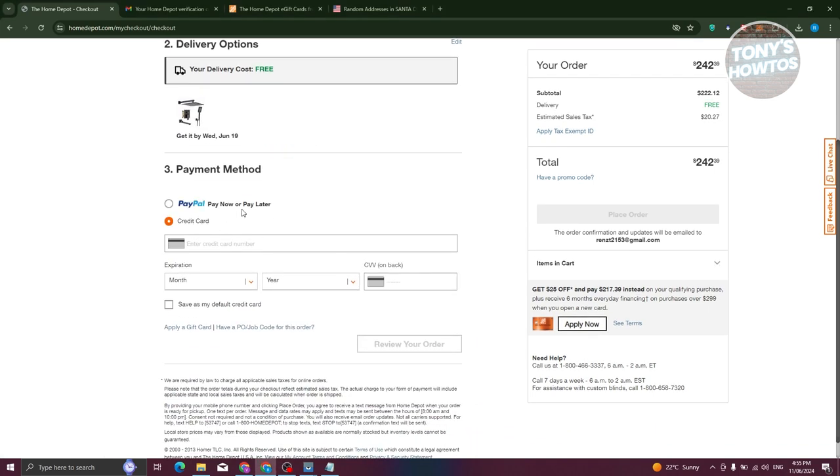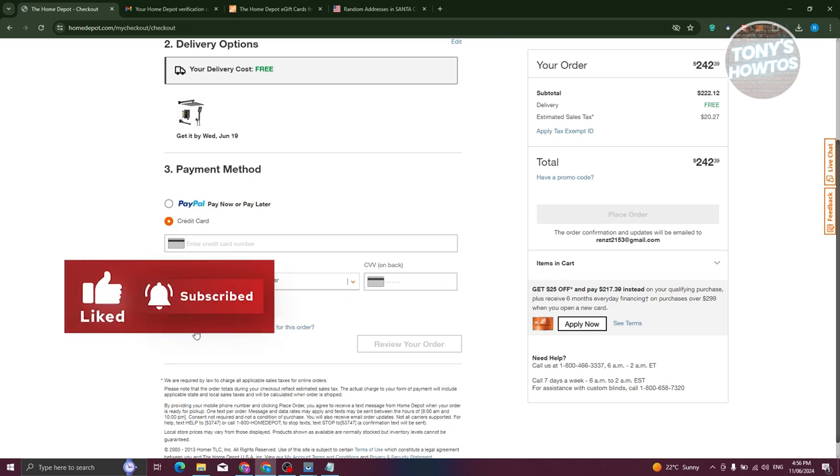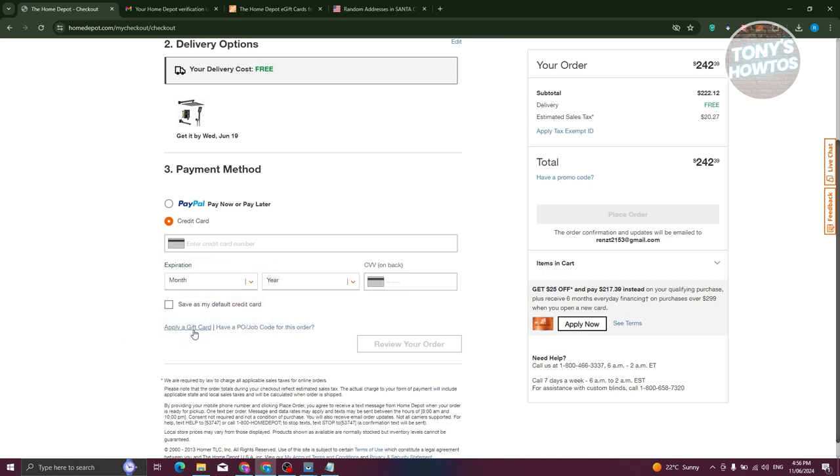From here, you have the payment method. You could enter your credit card here — for example, if you want to use a credit card or PayPal, you can choose either. Just enter your card number, expiration date, the year, and the CVV, which is on the back of the card. If you have a gift card, you could choose the 'Apply a Gift Card' option at the bottom of the payment method section.